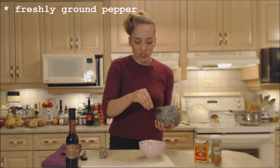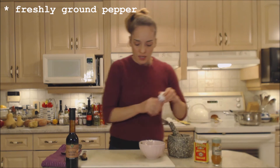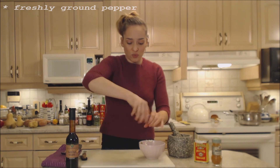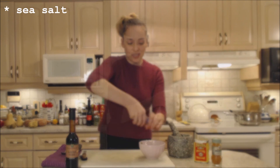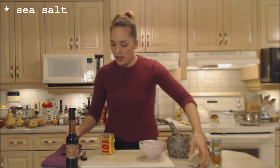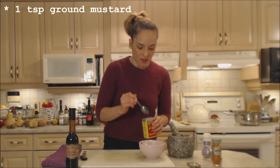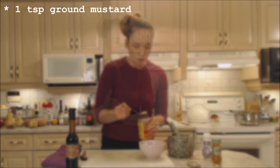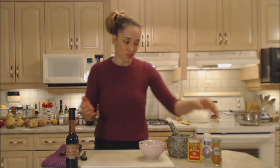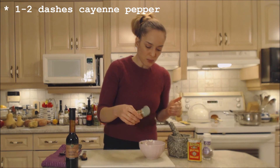I'm going to season that up with some freshly ground or cracked pepper — maybe a teaspoon. Some salt. We're also going to have to re-season at the end after I taste test. I'm going to add a little bit of dry mustard — it's going to add a nice little tartness to it and it's going to help bind everything together, maybe a teaspoon's worth. Plus I like the flavor of mustard with my fries. I'm going to add a dash or two of cayenne for a little bit of spice.